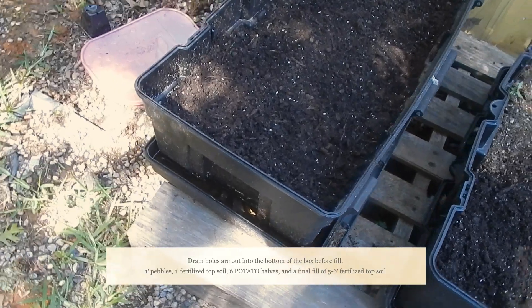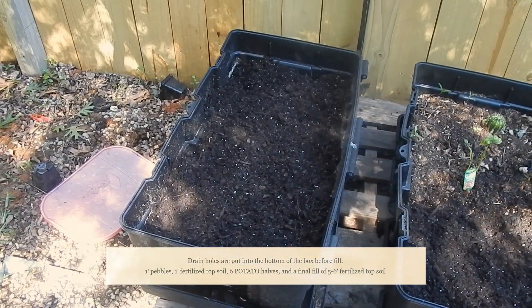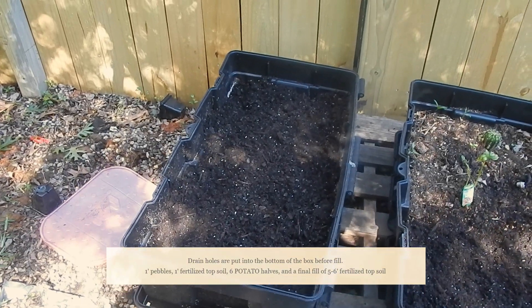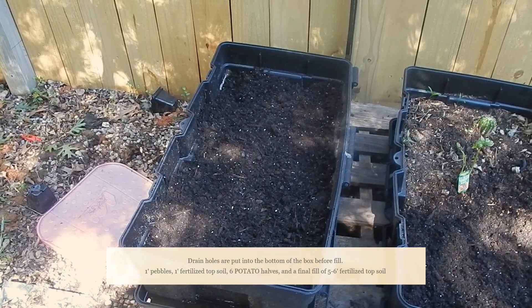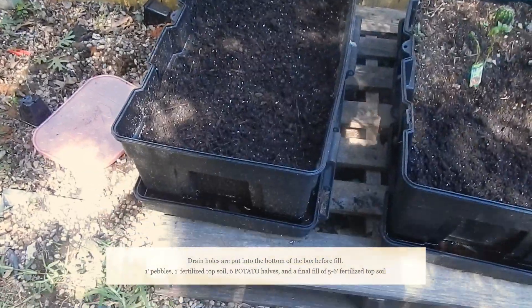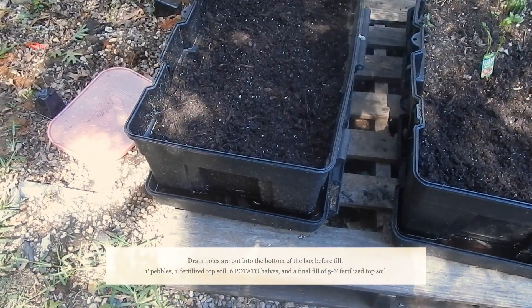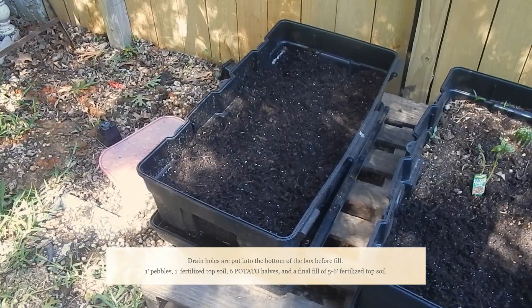It's got the lid as a reservoir down there on the bottom and about an inch of pebbles in the box to help keep from molding. I can't prove that it works, but it's two, three seasons now and we haven't had any molding or issues like that at all. Good drain — I can pick it up, empty the pan any time, and move it around to where the sun is.